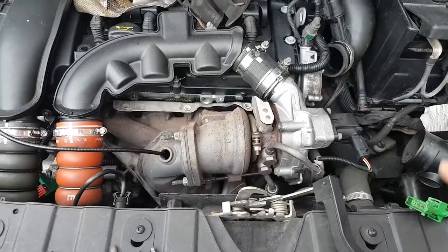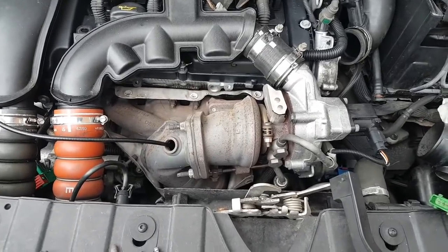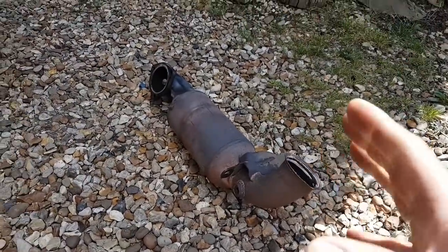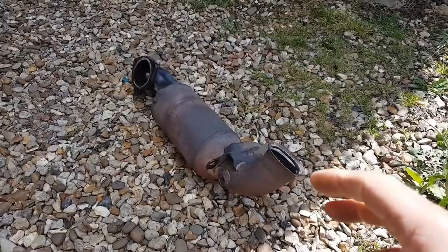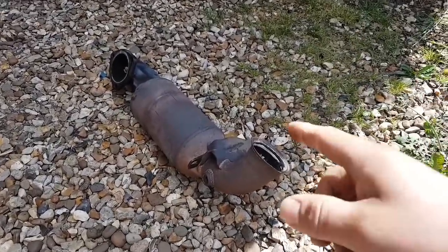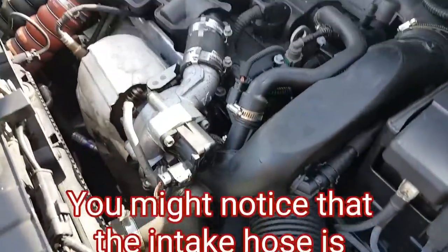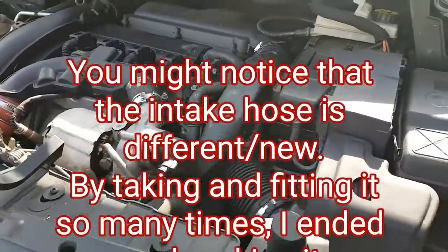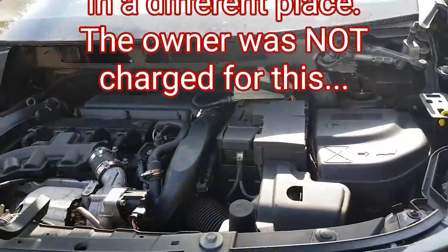It's going to need a new cat. I'm not going to take you through the full replacement process — I'll get one, get it fitted, and hopefully that fixes the problem. About two weeks later: old cat is out, new cat here. The owner bought the cat himself and brought it to me two days ago, but I've been doing night shifts. Old cat versus new cat — fitting it now.